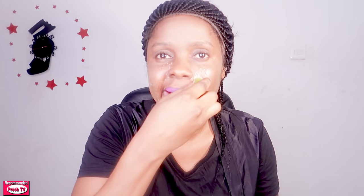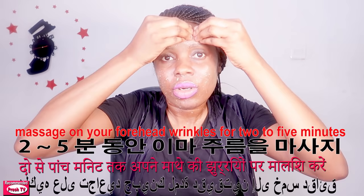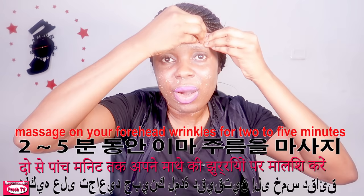Where you have the wrinkles — if you have deep mouth wrinkles here, you apply it like so. Dip again and apply where you have the wrinkles on your face. You also apply on your forehead. After you finish applying, you use your hand to massage it like this.